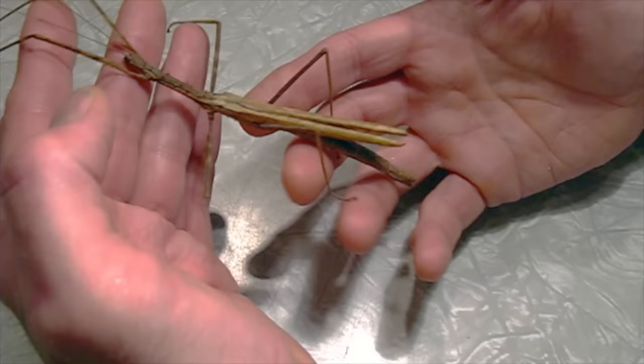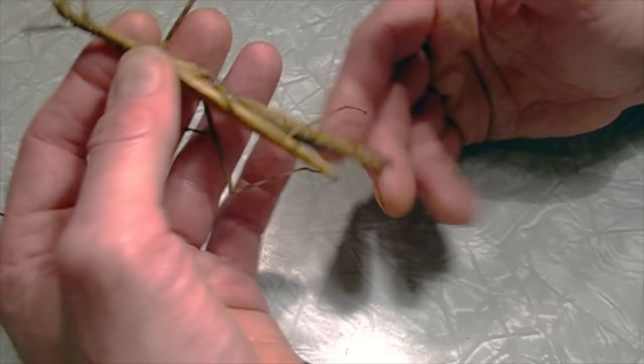Today we're going to prepare a stick insect. This is Diasbachia tamiris, an Asian stick insect. This is a captive-raised one that just died of old age. And it's got lovely wings — you can see it has nice wings.